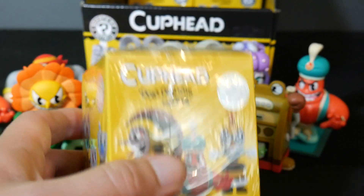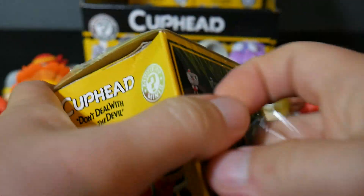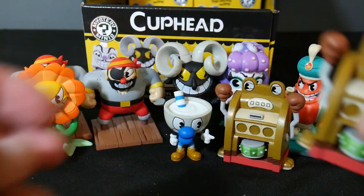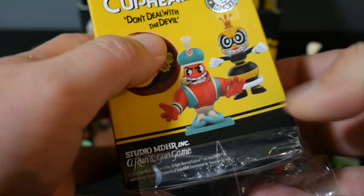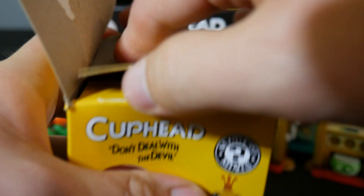Mugman is one-in-six as well. This next one's a little bit heavier — maybe it's another one of those slot machine guys. Trying to do the math to figure out who the rest of these guys are gonna be. Yep, there he is — the slot machine guy again. So he can hang out over here. We haven't actually seen Cuphead yet. It's pretty funny. I'm really liking this set though — very colorful. I do wish they didn't have so many one-in-six figures, but overall I'm really digging this set.